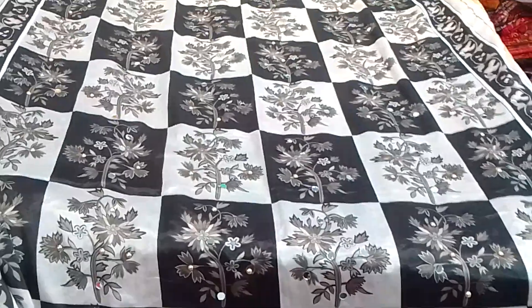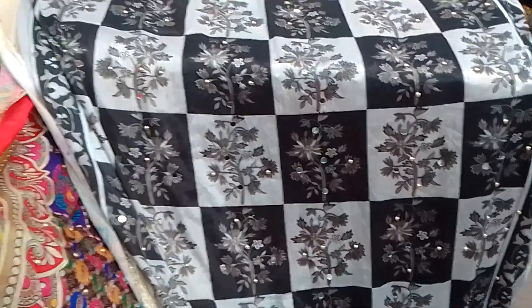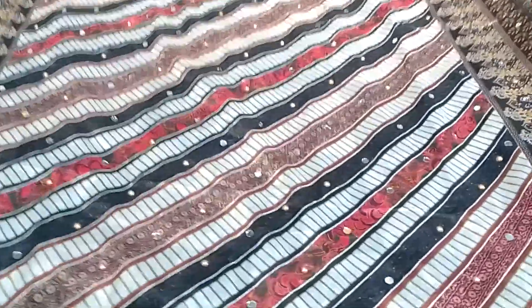This is our third variety — you can see a lot of design, a lot of color, light shade, dark shade. Let's go to the next part. The price is also less, so we will get you the next part.